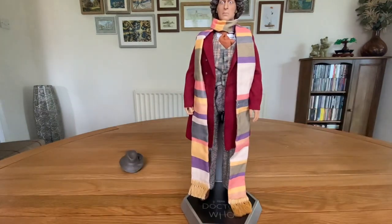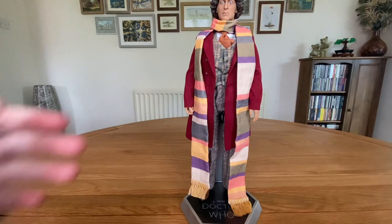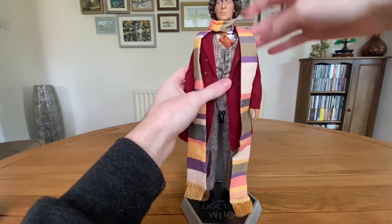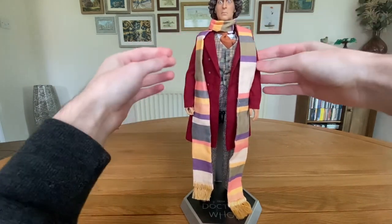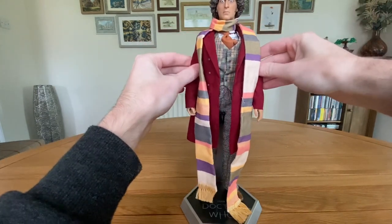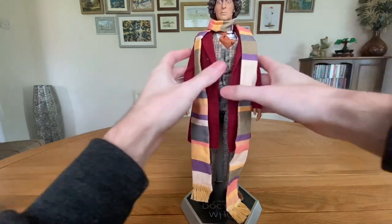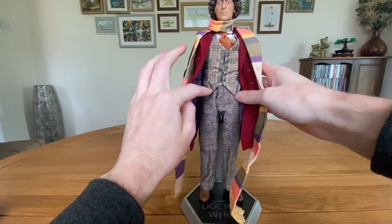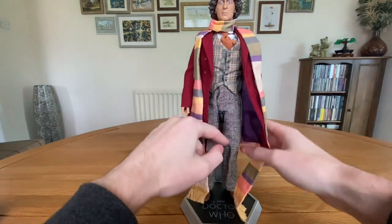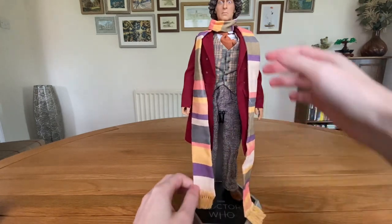Taking a look at articulation — I'm not going to cover all of it because I'd be here forever. But there's articulation at the head, the shoulders with butterfly joints, the biceps, the elbows, ball joints at the wrist, an ab crunch, a waist swivel, articulation at the hips, the thighs, the knees, and articulation at the ankles.